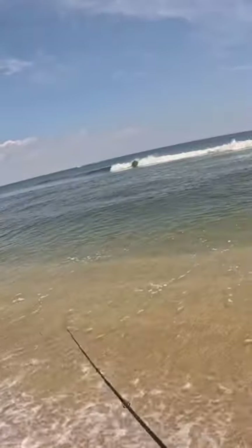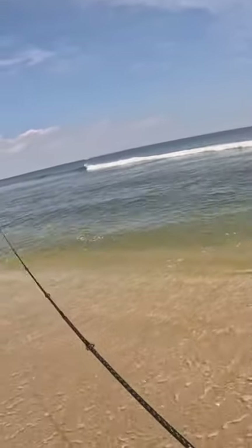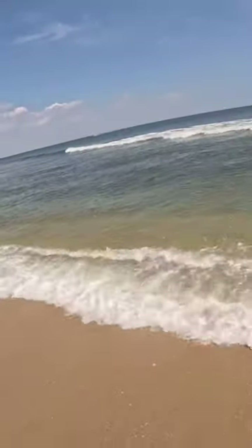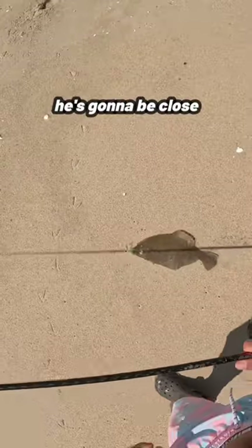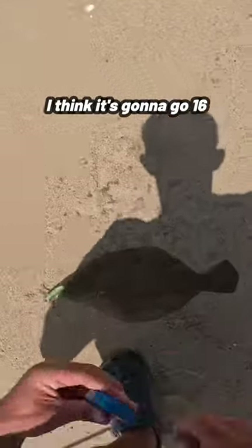Nice fish — he's going to be close. I think it's going to go 16.